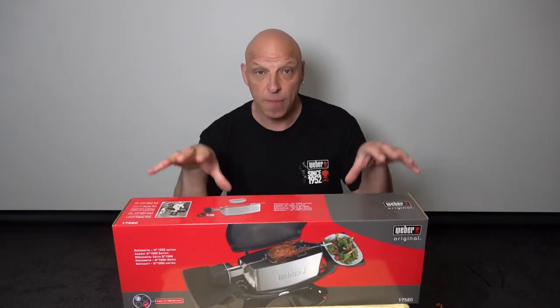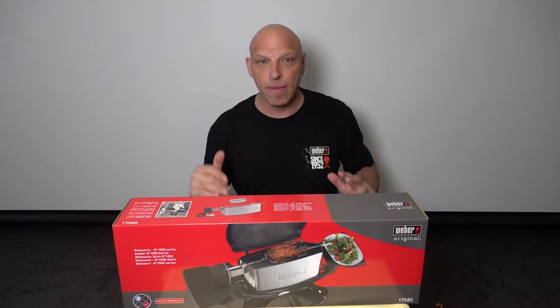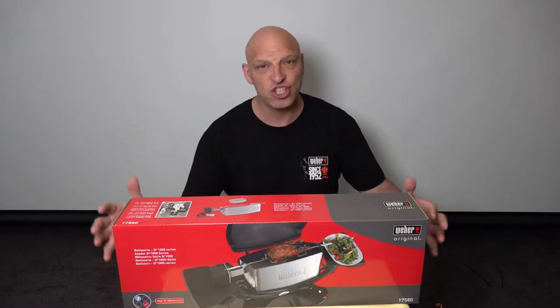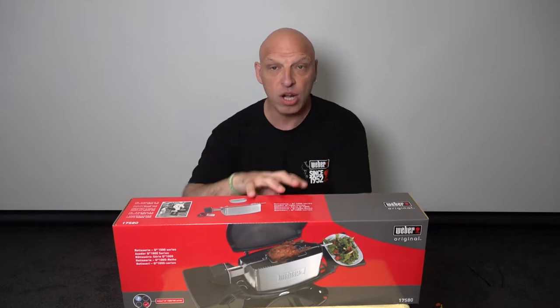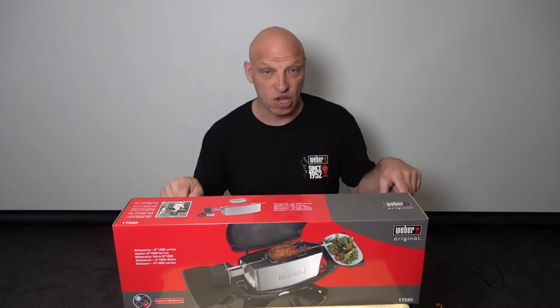Here we've got the rotisserie system for the BabyQ. Today we're going to be unboxing it, see what you get inside, and see how easy it is to fit and assemble on your BabyQ. You can get this system for your WeberQ, you can get it for the FamilyQ, you can get a system for the Genesis and the Weber Kel — basically across the board of all the Webers. I want to know how easy this is to fit and whether it's worth $150.